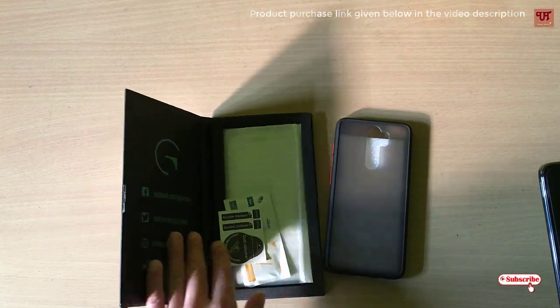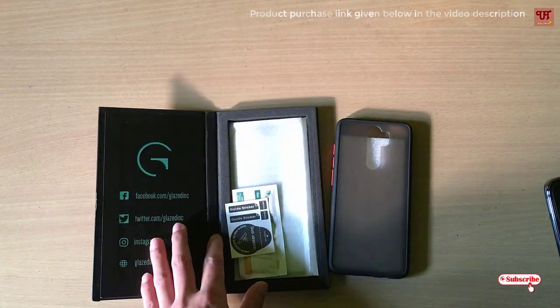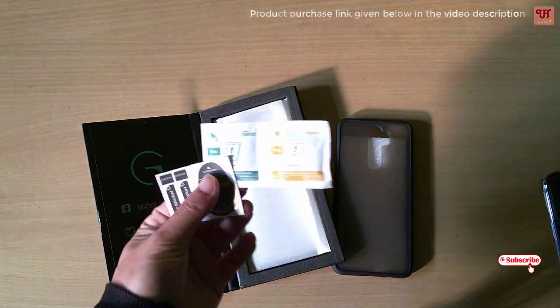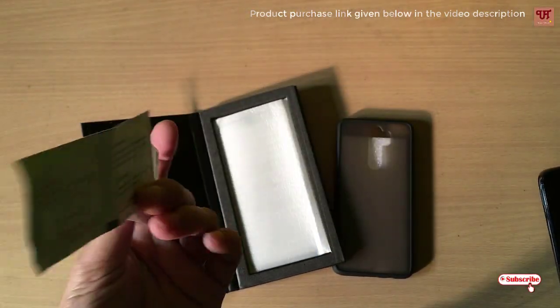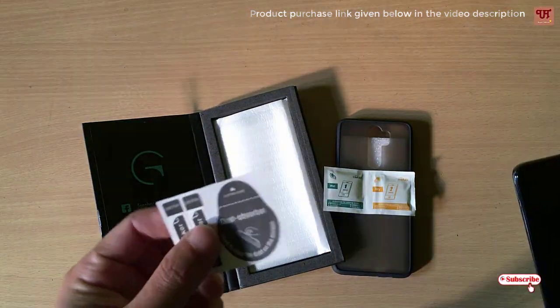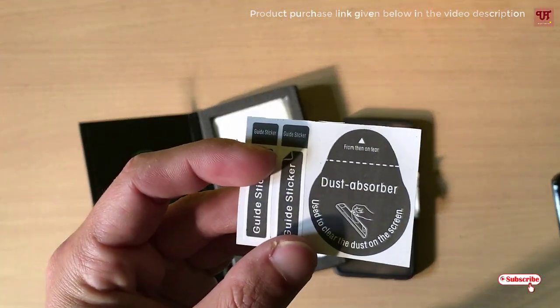As you can see, inside the box they used to provide you one wet and dry wipe cloth, and even the dust absorbers.